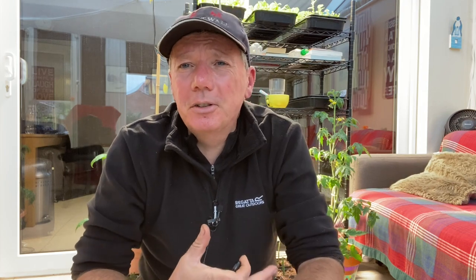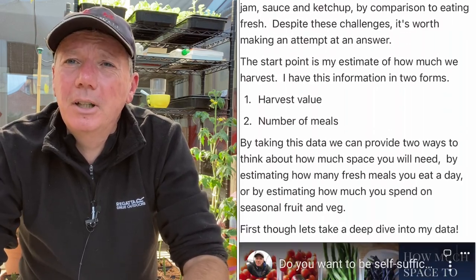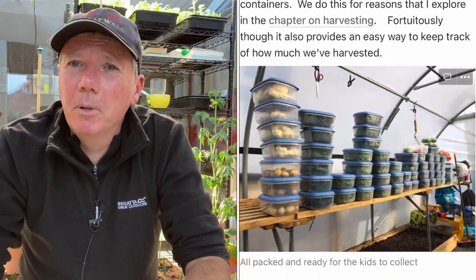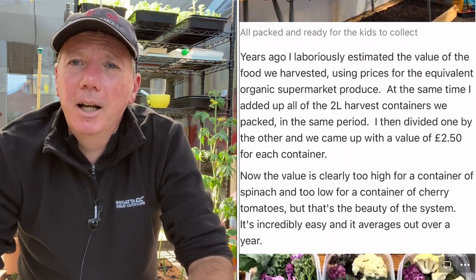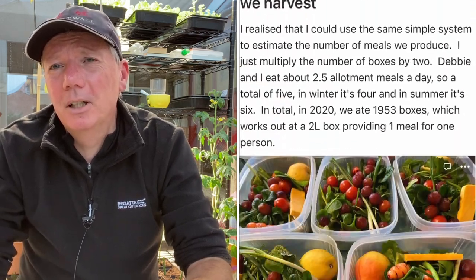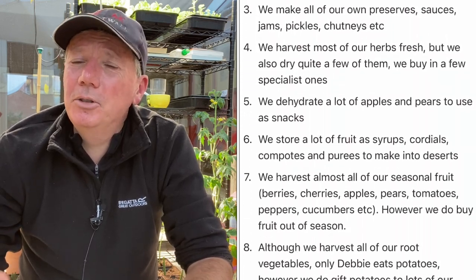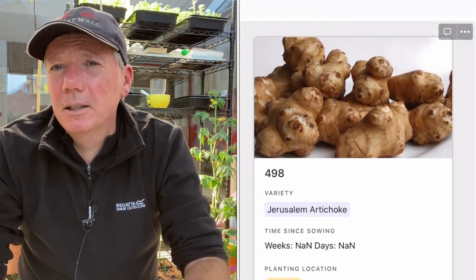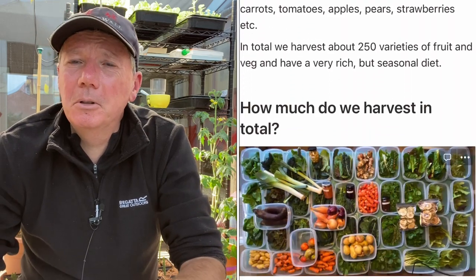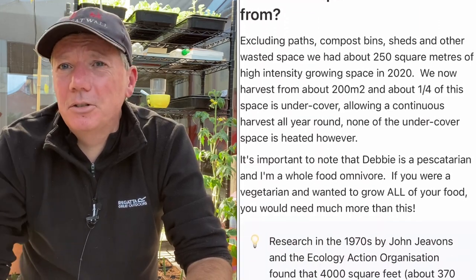One of the chapters in my book is about how much space you need to be self-sufficient — you can scale that down if you just want to get an idea of how much space you need to grow the volume of veg you're interested in. One of the viewers asked how much undercover space they should have, and I didn't have an answer, so I updated that section of the book with a new section covering that topic, allowing you to take the amount I've got and scale it up or down to suit your needs.